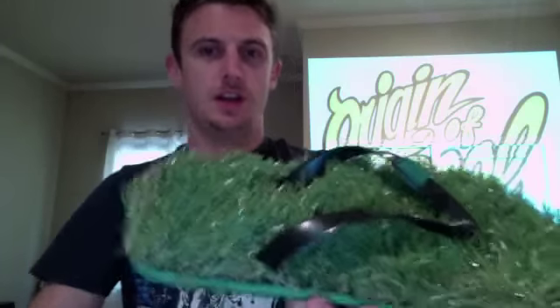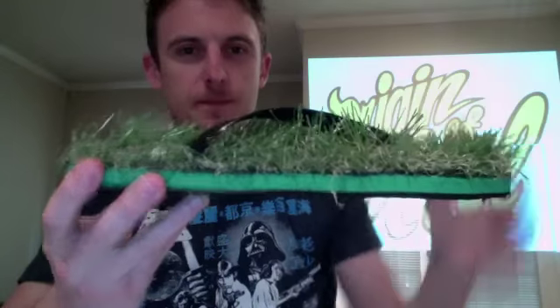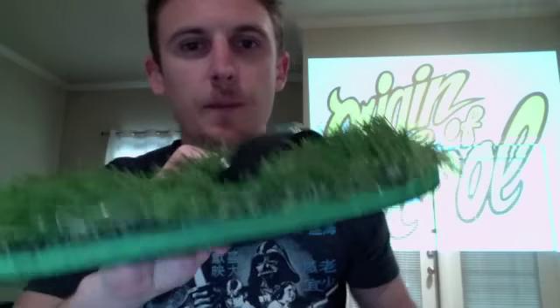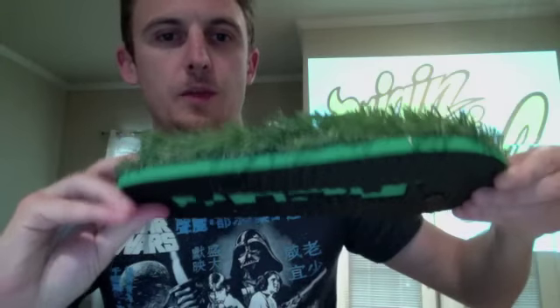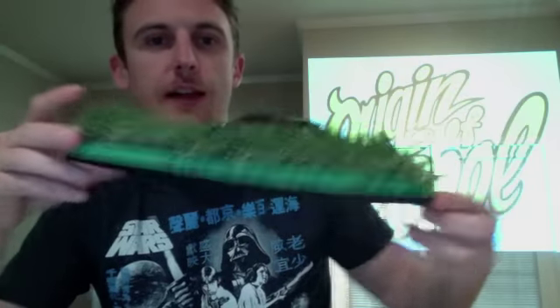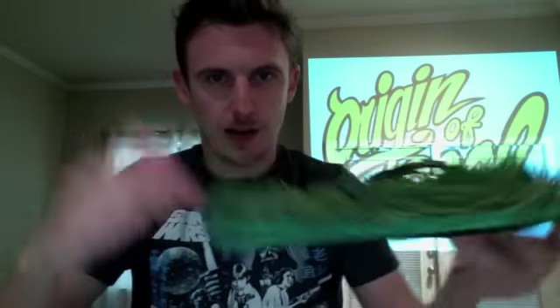So here they are, the Kusa Shoes with the grass looking material on the surface. As they say on the website, don't mow it. Now, what's really neat is that you've got the regular flip-flop material, kind of spongy surface on the bottom, and then you've got the logo as well. When you walk on the sand, that's actually going to be left on the sand like an imprint. So that's pretty cool.